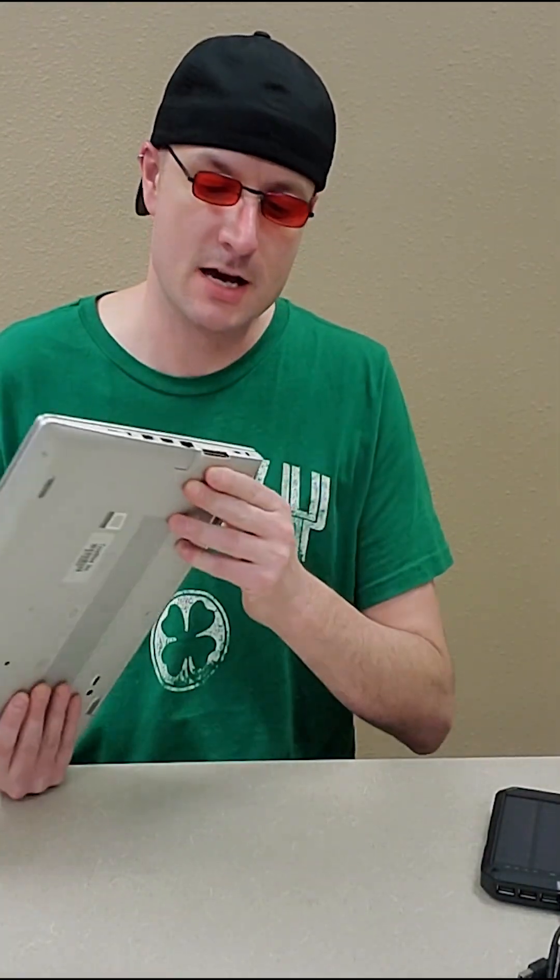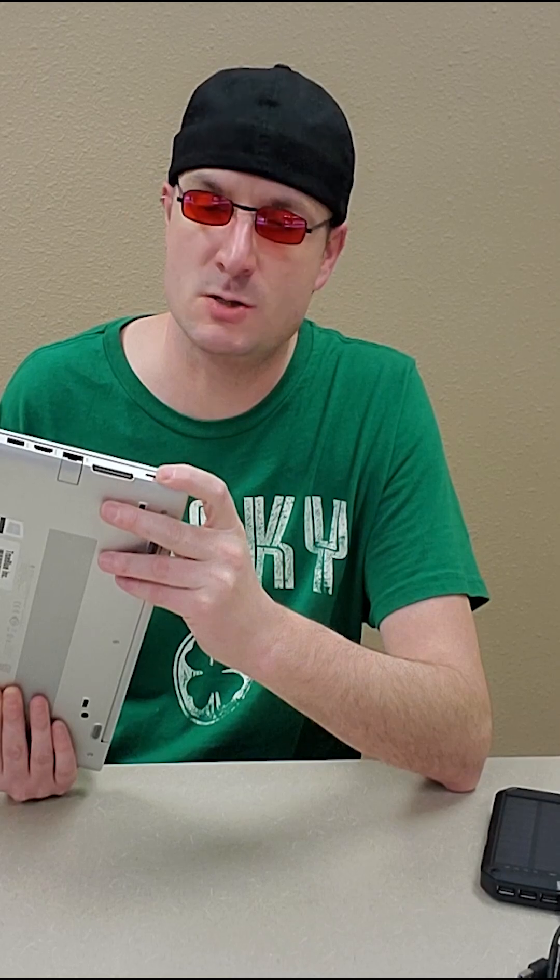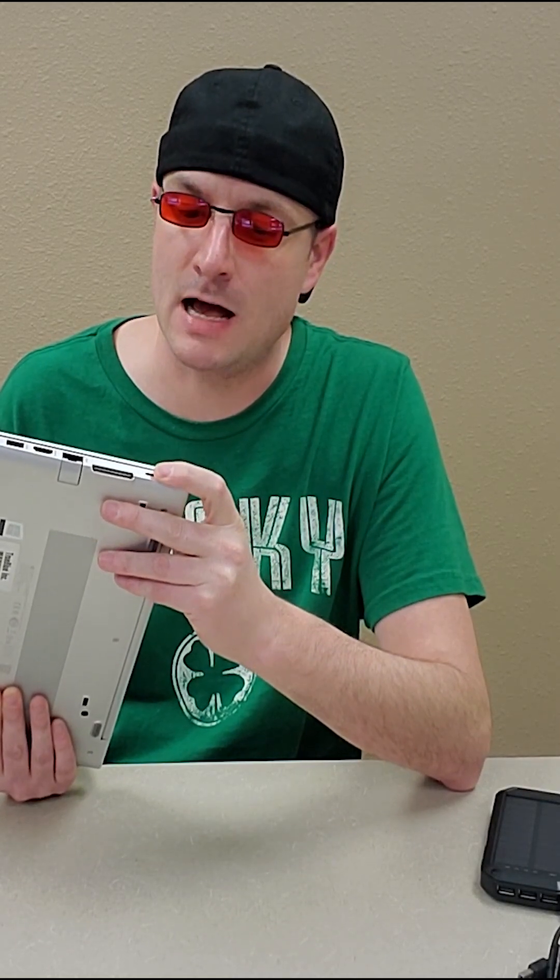It's drawing too much power, or trying to draw too much power. The second requirement — and that's another reason why I have a generation 6 right now — is it has to charge off the USB-C port on the laptop itself.